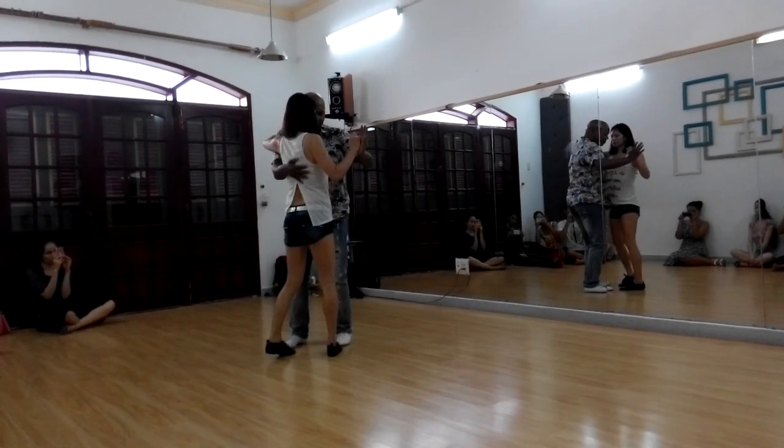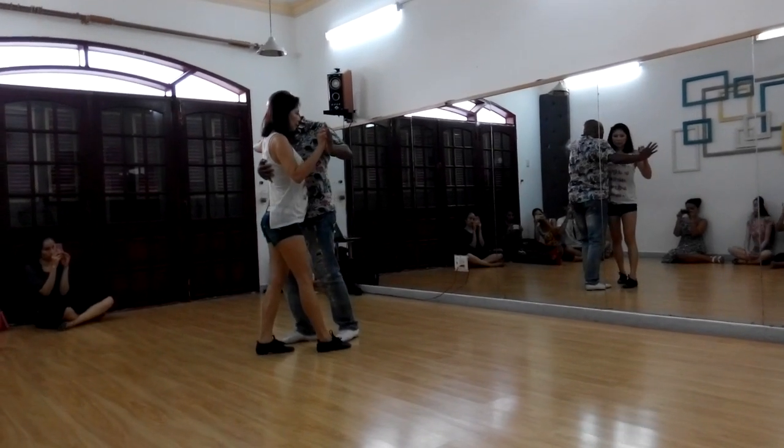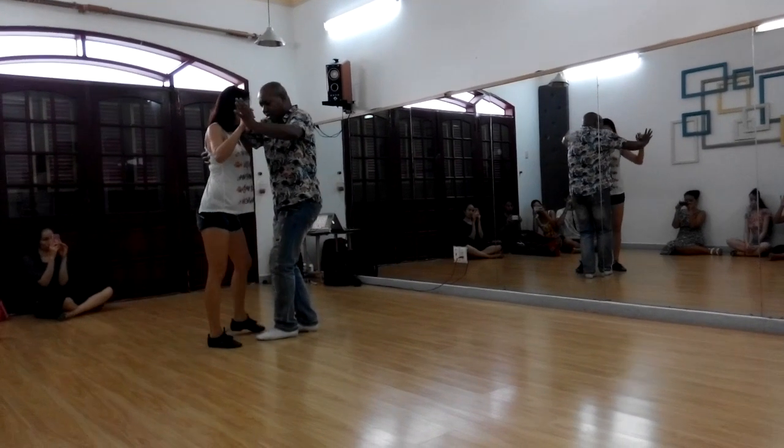Step slide to the side. Pivot lady. Now move — step slide forward. Move lady to the side.